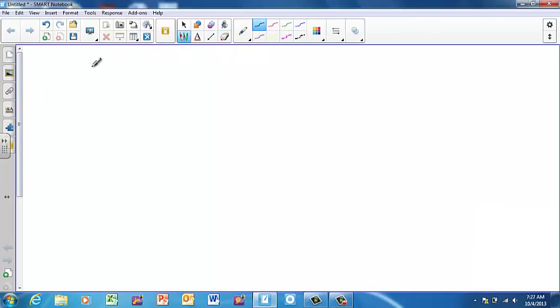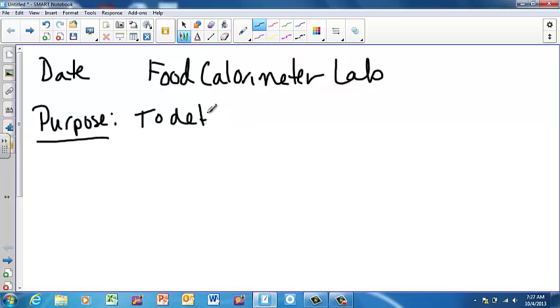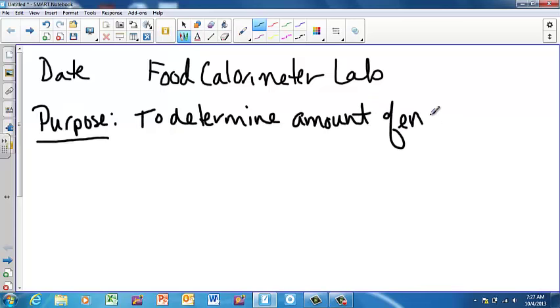Today I'm going to walk you through the lab notebook setup for the food calorimeter lab. Put the date up top, and then write 'Food Calorimeter Lab.' The major purpose of this lab is going to be to determine the amount of energy contained in food.